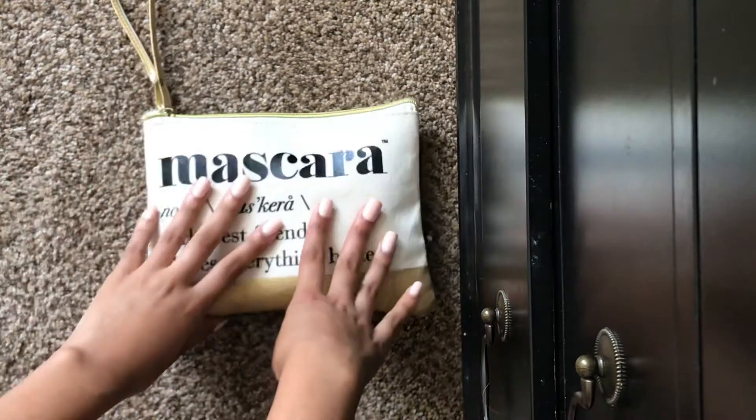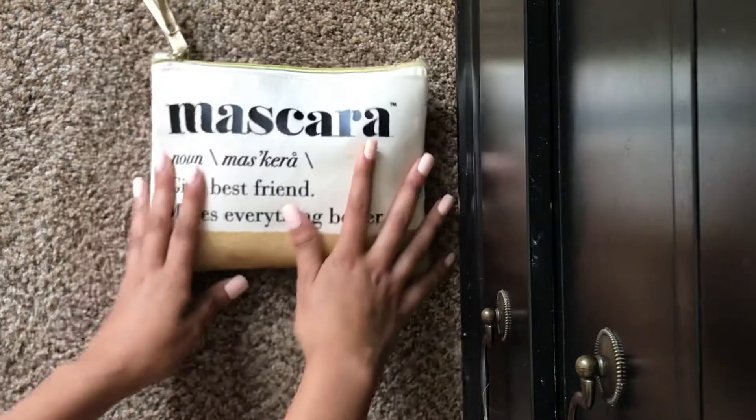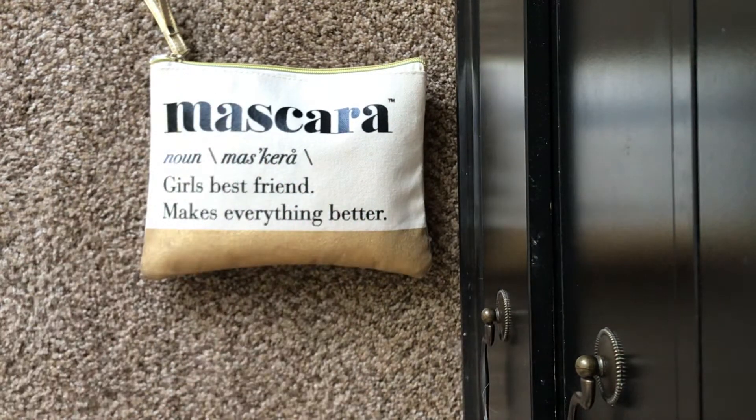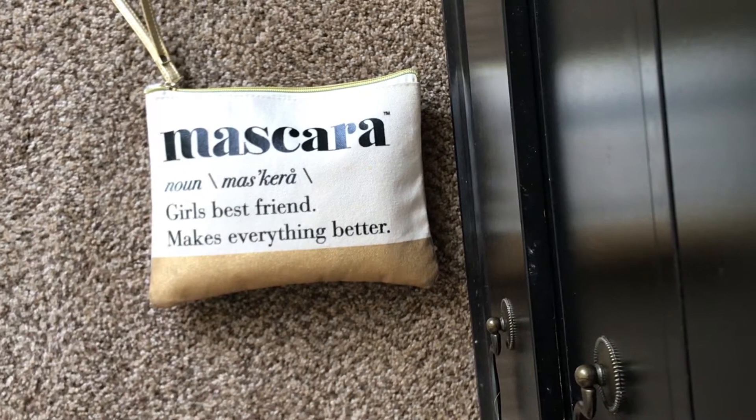Hello ladies, PeriodDrama22 here and I'm back again with another requested kit video. As you girls know, this is a work period kit, but this is for a pad user, and it's for a heavy flow.